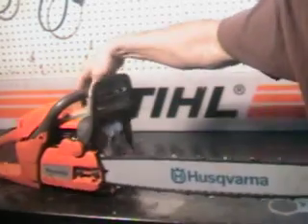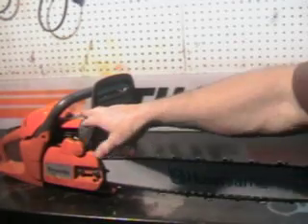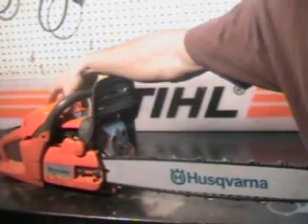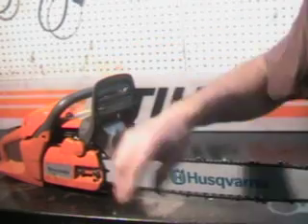It does feature a decompression valve, which is a really nice feature. It's right tucked underneath here — a little decompression valve you push in. Makes it a lot easier starting.